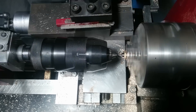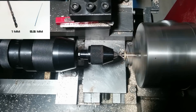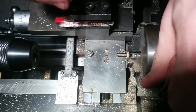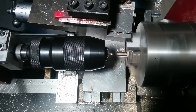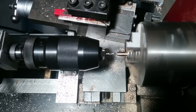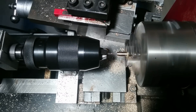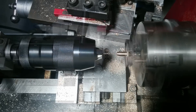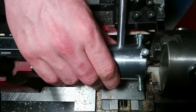Now comes the hard part. Drilling with 0.3mm beads is a very precise job, so take your time and do it slowly and accurately. Continue on the other side with 2mm and 1mm beads for a smoother transition. Finally cut the M6 thread and our nozzle is finished.